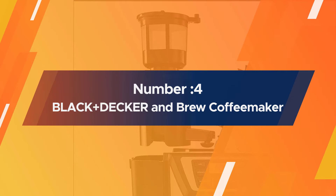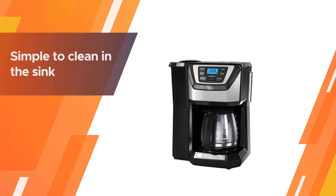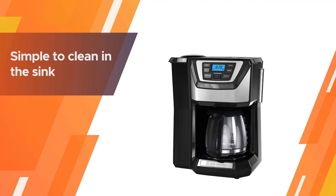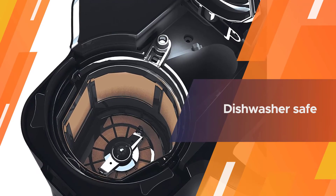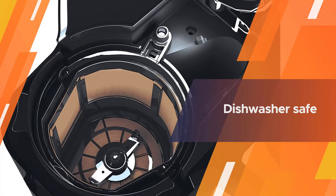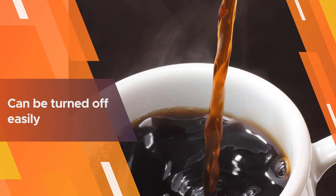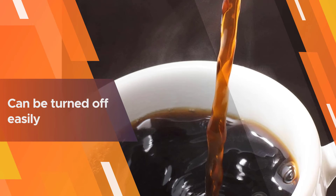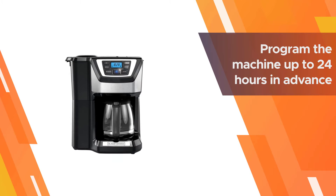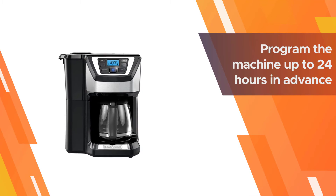Number four: Black+Decker 12-cup mill and brew coffee maker. It features large, well-labeled buttons, and the brew basket is top-rack dishwasher safe. The grinder can be turned off easily if you want to use pre-ground beans, while the strength selector lets you choose from three different coffee strengths. You can program the machine up to 24 hours in advance.